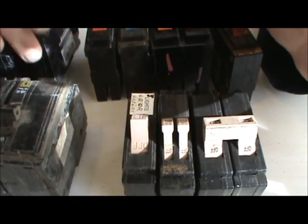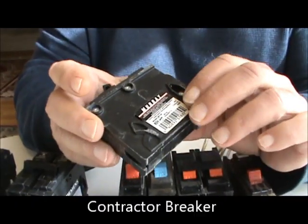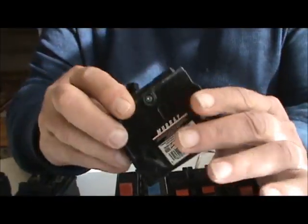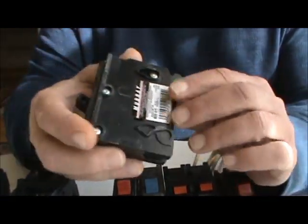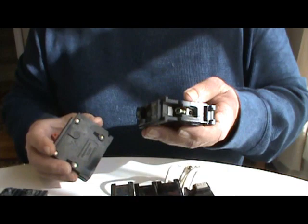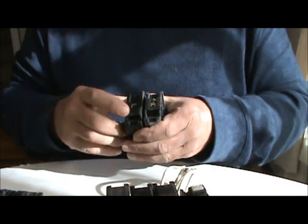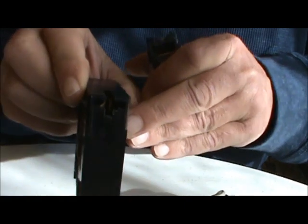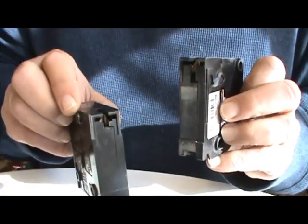Cutler-Hamner also makes one like this one. This is a Murray — this is the contractor brand, they call it a home line. It's a fatter breaker than the commercial one, but Cutler-Hamner makes one just like it also. Those breakers will fit just about anything. This is a Bryant — you can see they've got the same hooks here to hook into the back of your box and they stab onto your bus. So this one stabs on also — these are interchangeable.